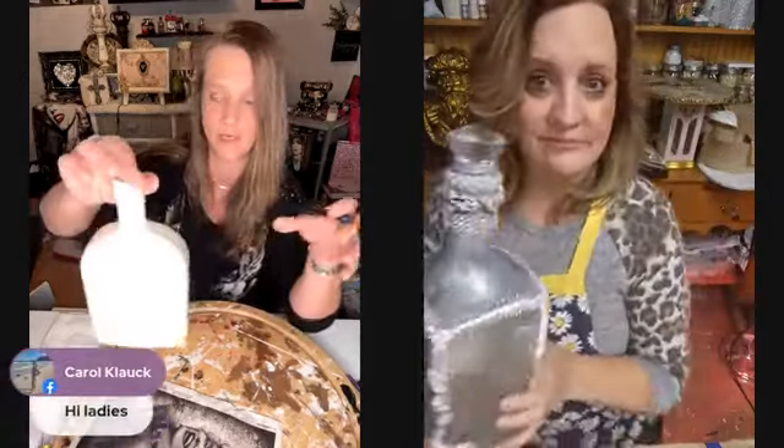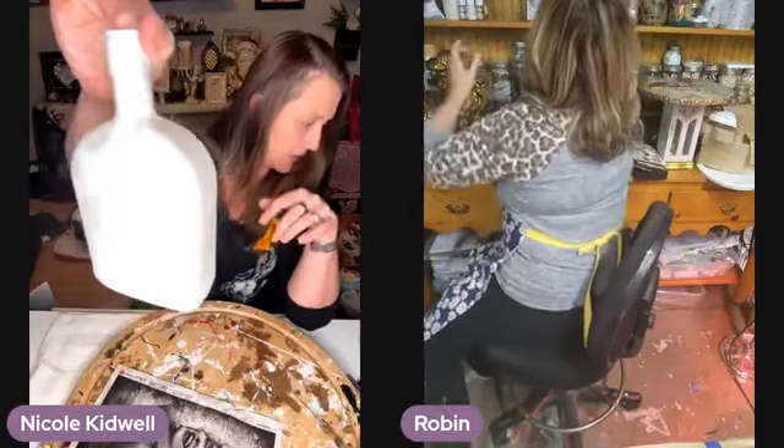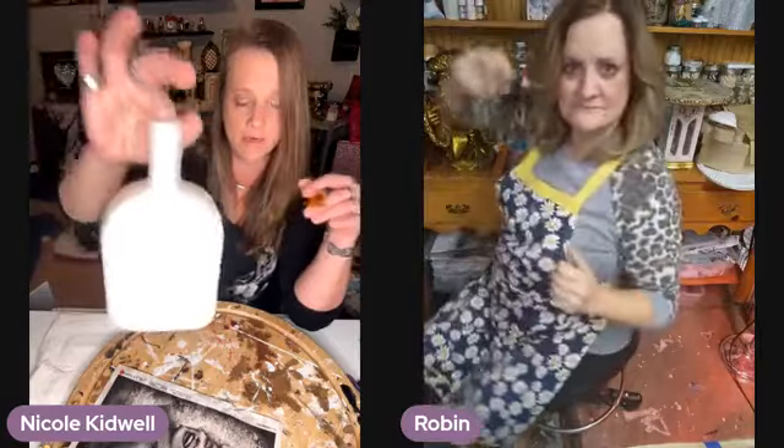I guess we will get started! So I'm going to go ahead — I already prepped this bottle somewhat. I need to put some more paint on it. This was like an old bourbon bottle, and I already put a coat of the FolkArt Pearl White Metallic on it after I primed it. Now we're going to use the Paint Couture Sheer Bliss, because I'm obsessed with Paint Couture now. And this is the paper we're working with.